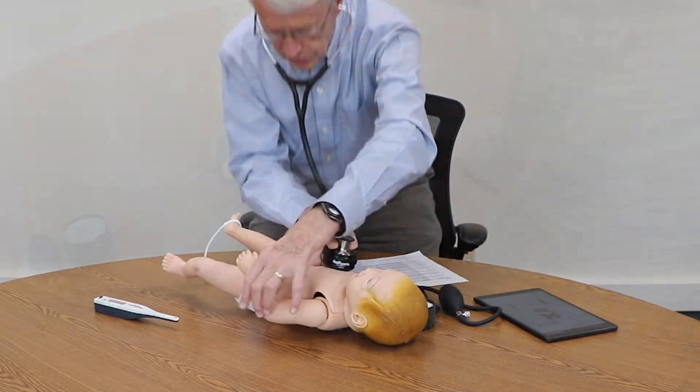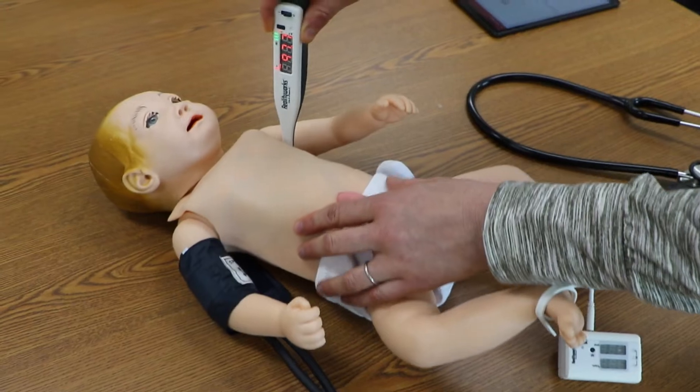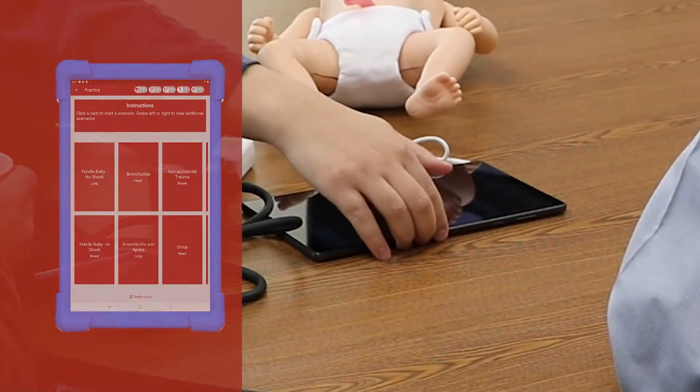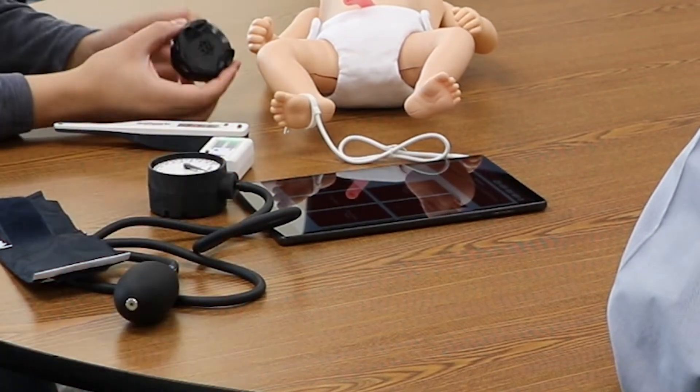This medium-fidelity trainer lets students practice measuring and documenting the vital signs associated with 15 common pediatric scenarios. Simply choose a scenario using the app, and the trainer will exhibit the vital signs associated with the selected scenario.